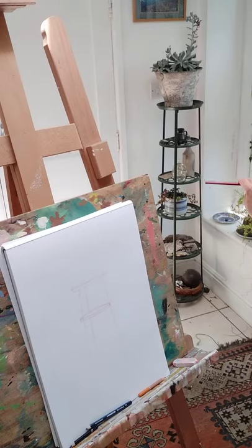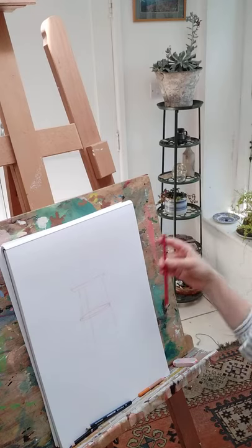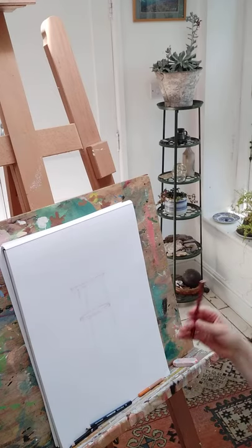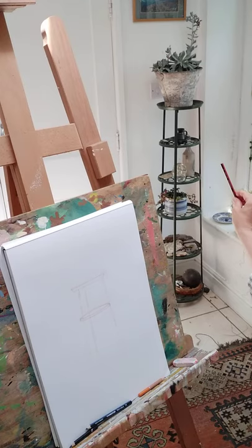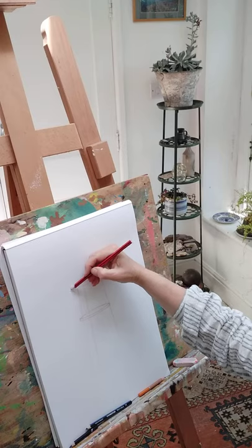I measured the width of the top shelf — with one eye closed I measured the length and then the width. Then I used my pencil at an angle to check the angle, brought it back, and put that in.